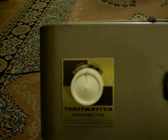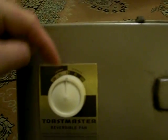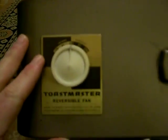It is a two-speed reversible fan — as if you can actually see the controls here. But the controls read: intake and exhaust, low-high, off, high-low. Pretty much explains everything.